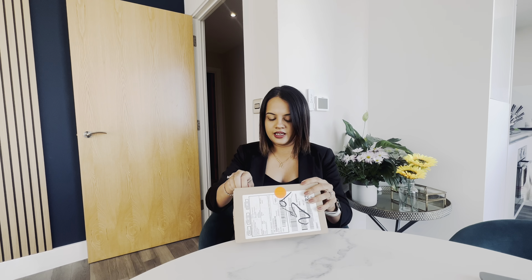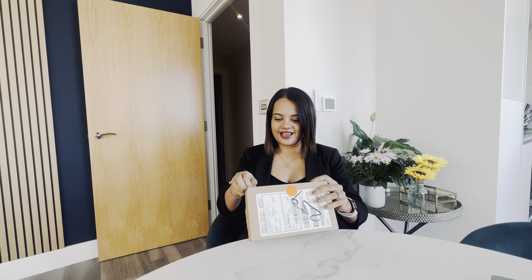Hi and welcome to another vlog of What's Up Praveena. I just received the message that my iPhone 15 Pro Max has been delivered, so let's unbox it — and there's a surprise: which color is it?